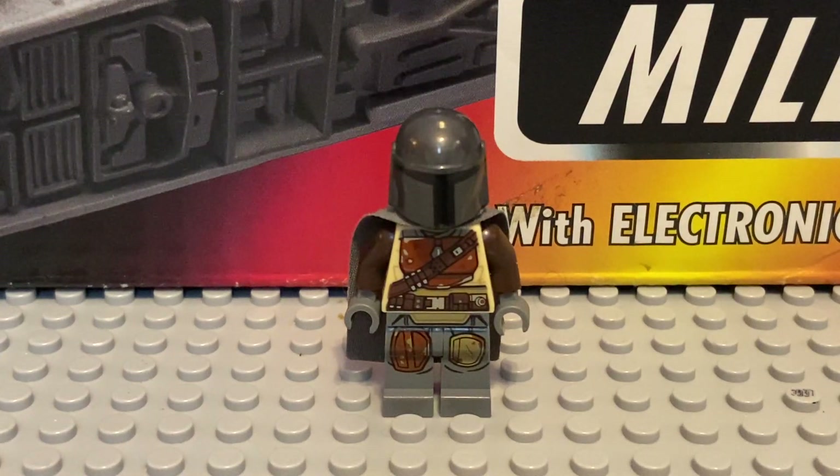Today I will be showing my Mandalorian Minifig that came in a total of two sets, the AT-ST Raider and the Razorcrest. I thought this was pretty fitting because Friday was the Mandalorian finale and I thought this would work pretty well.